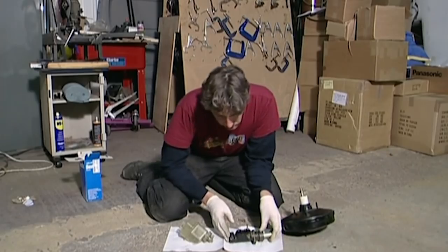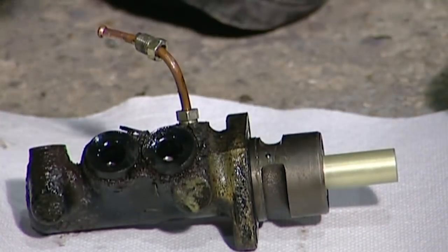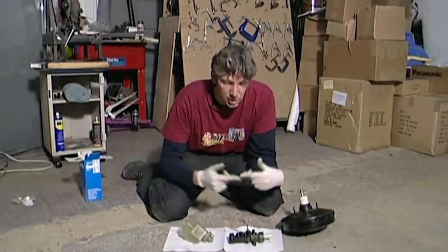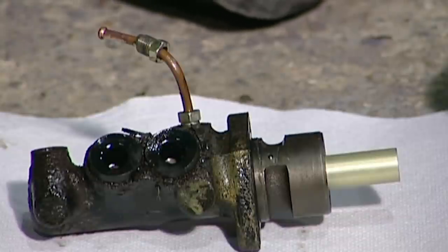You can see from the condition of the master cylinder that it's really rather poor, and my suspicion is that the seals inside have degraded. Basically, as the name suggests, it is a cylinder — a tube — and inside is a rod and some rubber seals which make up pistons. When the rubber seals degrade, they no longer push fluid around, which means you lose your brakes.